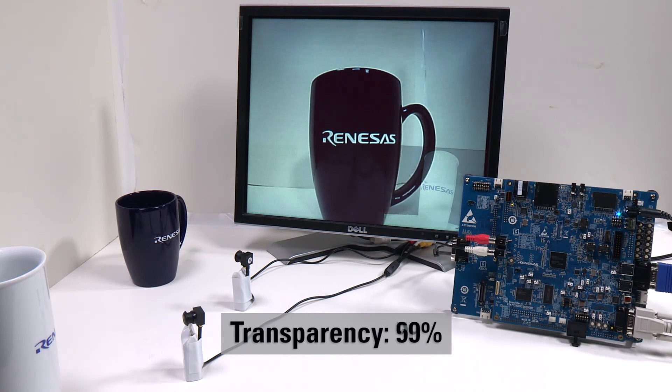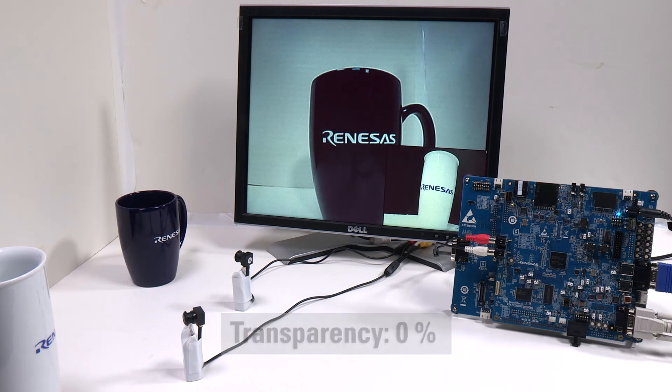In this specific setup, one camera input takes up a corner of the screen while the other camera input drives the rest of the screen. However, it's possible to reprogram the board to take up different parts of the screen, including completely overlaying and blending two images a hundred percent on top of each other.